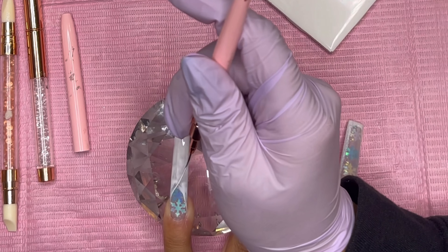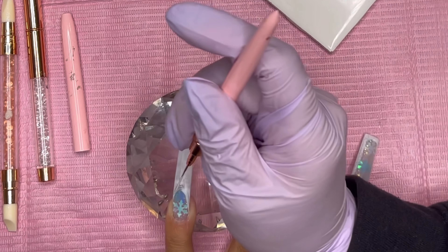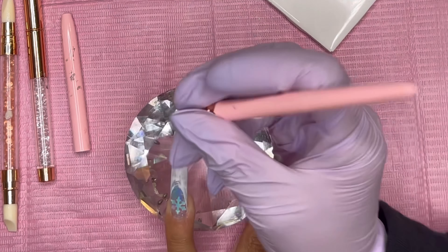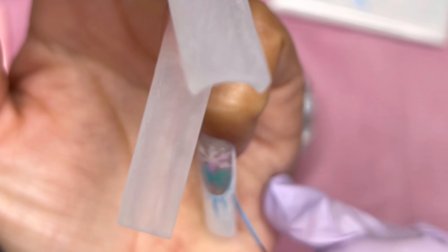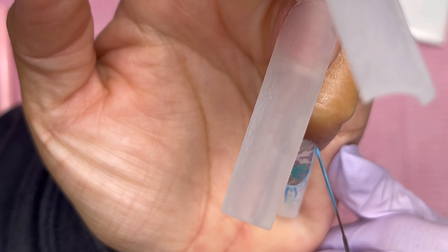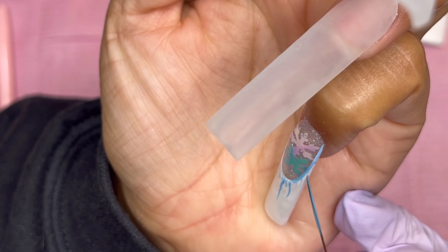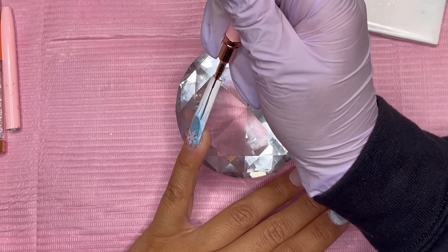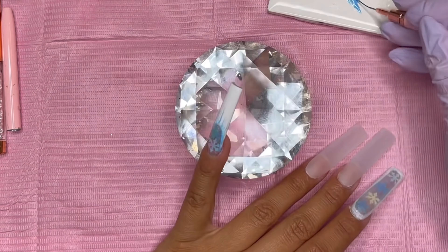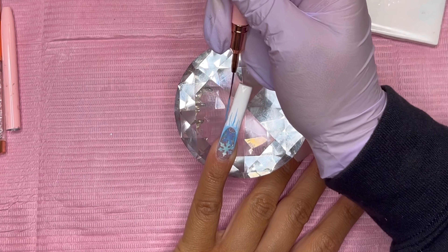Now it's time for my pinky, which is going to be a French tip. I'll be honest — I'm not great at French tips, so I did that part off camera. Then I'm going in with a blue I mixed up from Born Pretty, with a little bit of white added. This is going to be icicles, so I'm just dragging my liner brush down randomly to create that icicle effect.